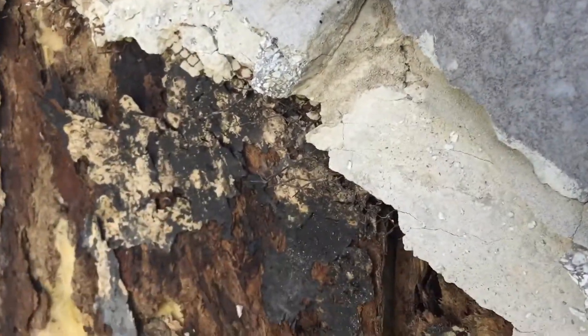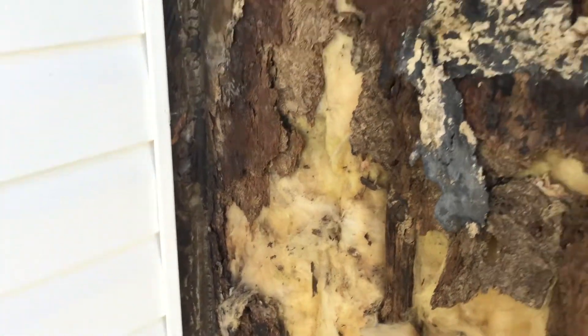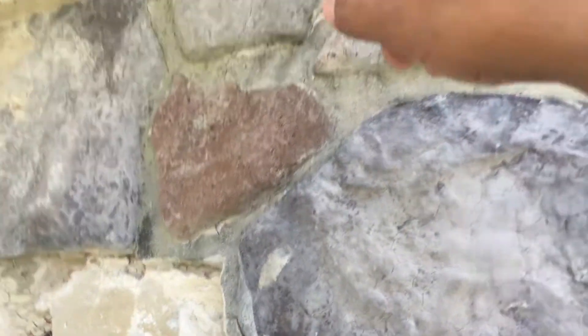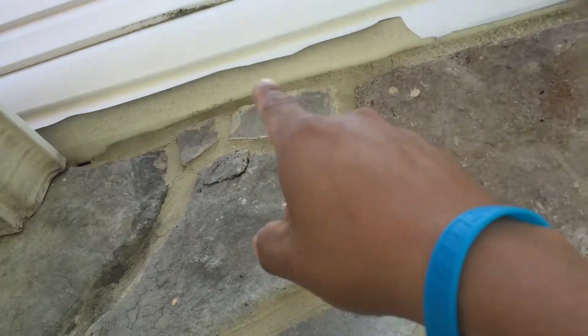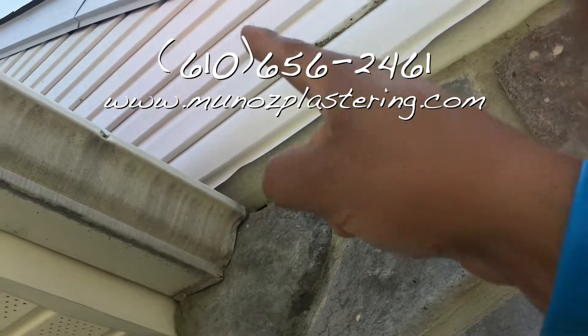Then we'll do the rain screen, scratch coat, brown coat, and then the stone — that should be a bulletproof waterproof stone system. We're going to install a new kicker flashing right here, and then a new cap flashing, to make sure all of the stone is protected from upstairs all the way down.